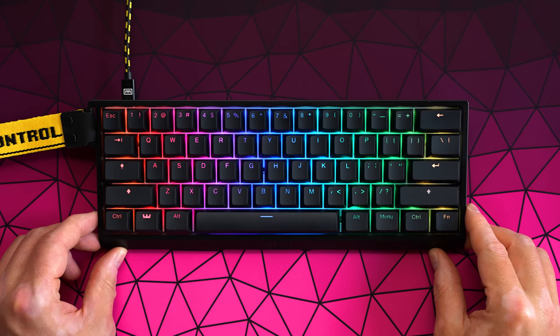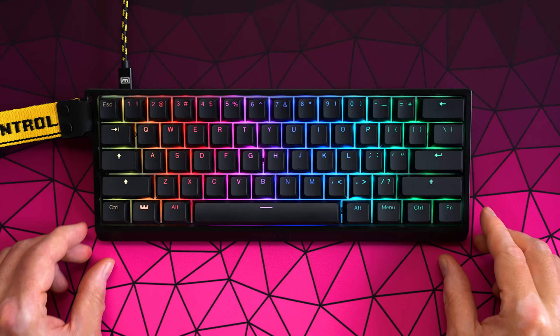This is the Wooting 60HE. It retails for $174.99, and this is the best gaming keyboard on the market, full stop. YouTubers say wild stuff to get your attention at the start of a video, but as of today, that's exactly what this is.